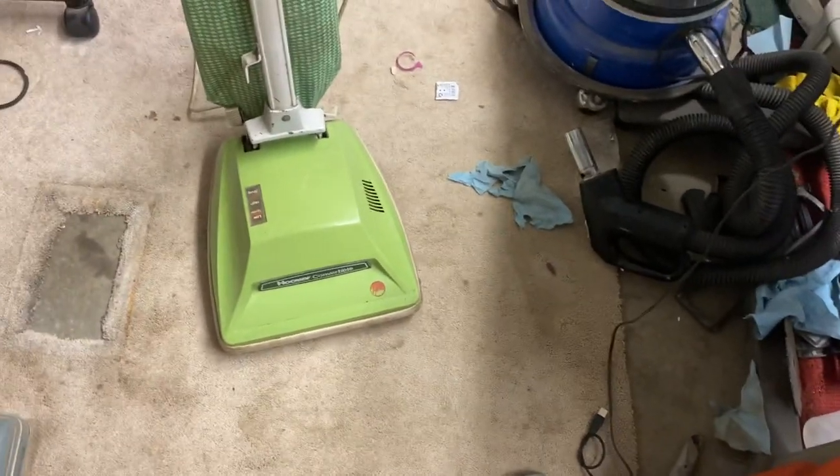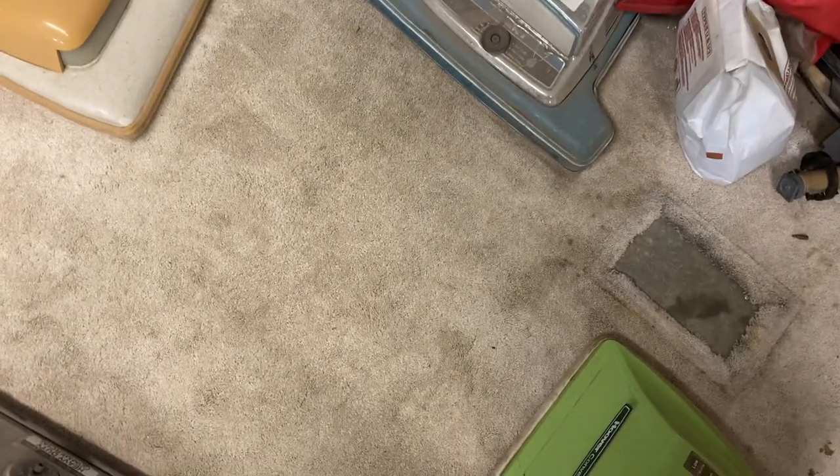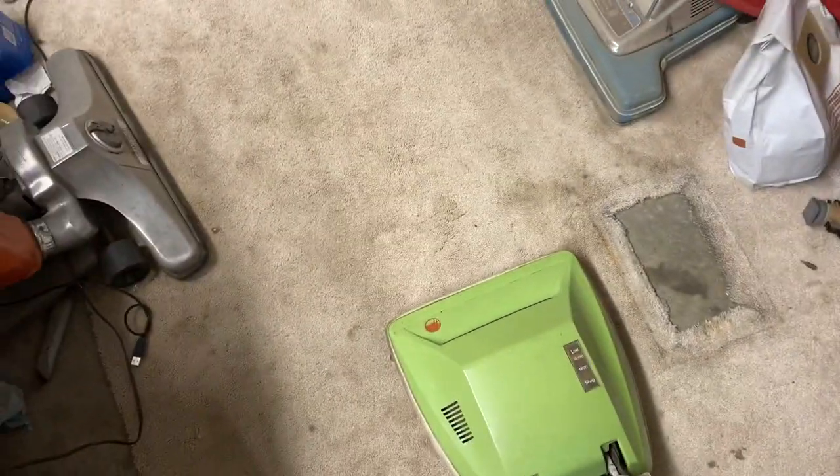My sob story aside, I'm going to be running my U4101 Hoover convertible. So here we go.